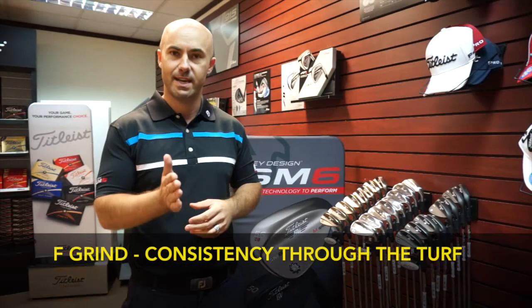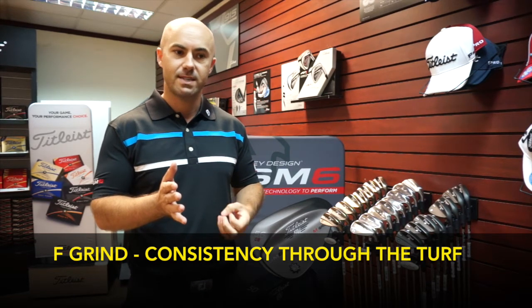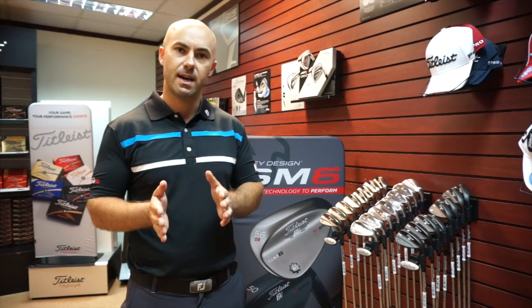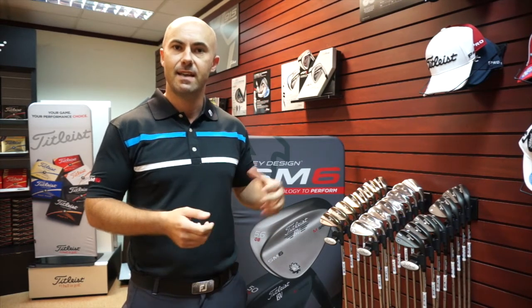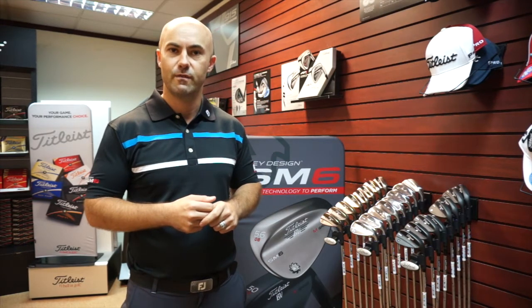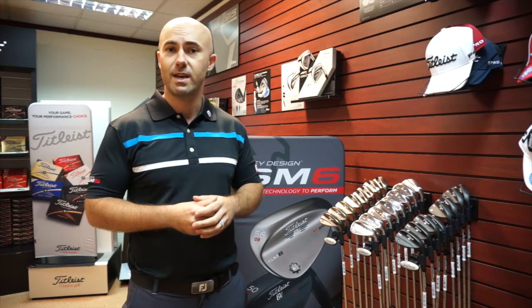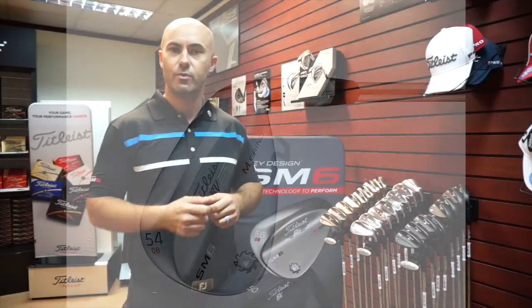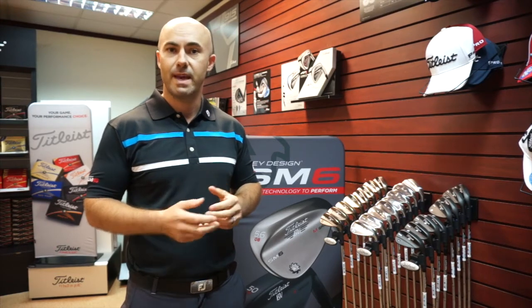The F grind is designed for the player that likes to play in a square position. It gives us a nice feel and nice consistency through the turf. We offer it in pitching wedge in eight degrees bounce. In gap wedges we do it in eight and twelve to help players with different angles of attack, and then as we move into the sand wedge it becomes our high bounce option in 14. The second grind — and this is probably our most popular wedge — is the M grind. The M is a very versatile grind. It has material removed out of the trailing edge, the heel, and the toe, which gives players the ability to play a lot of shots. It's a nice shot-maker's club, particularly in that mid to lower bounce section.